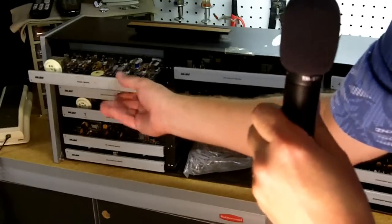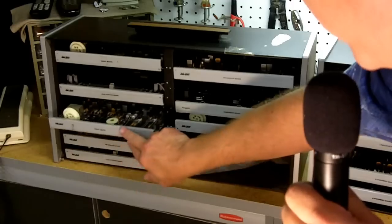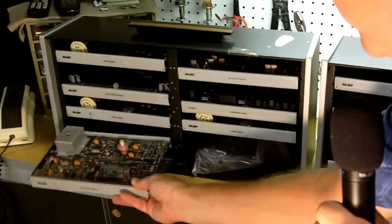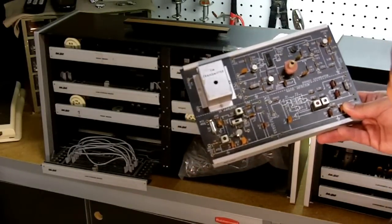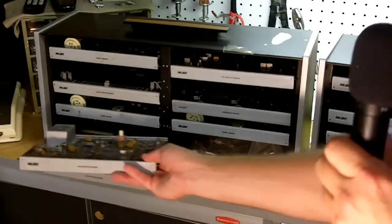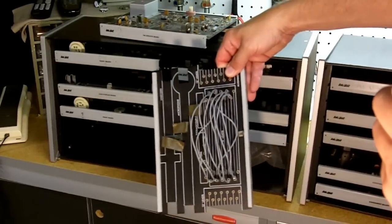Moving over here: another AM radio board, another lead storage board, another AM radio, and an FM transmitter board like the one I showed earlier with the stereo generator. This one still has the shield around the oscillator — a tunable oscillator. And here's a lead storage board with some leads stored on it.